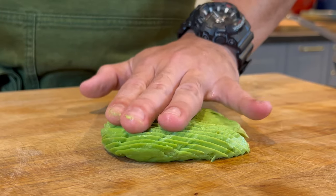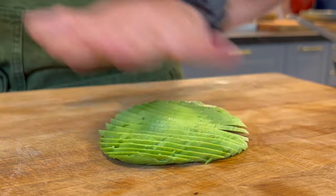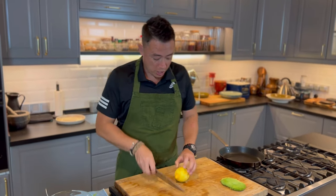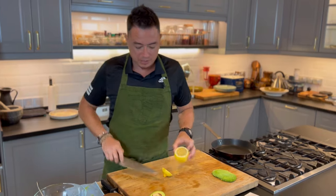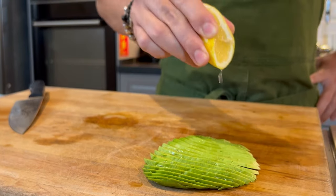Just slant it down — you've got this nice, beautiful fan of avocado. We can set the avocado aside. Now, the avocado will oxidize if you leave it out in the open, so I'm just going to squeeze a little bit of lemon juice over the avocado to prevent it from oxidizing.